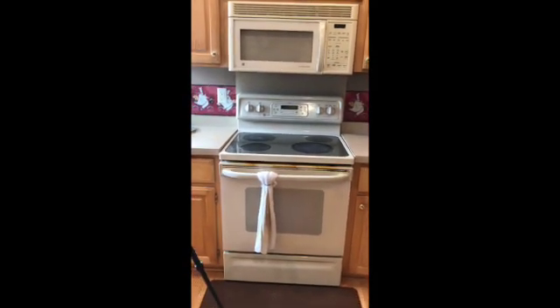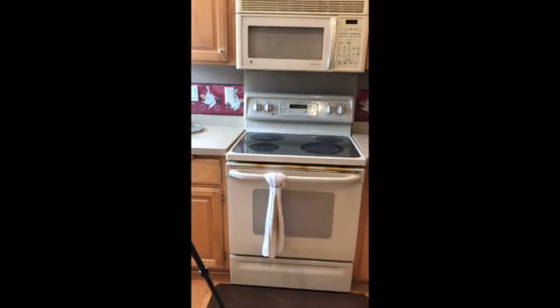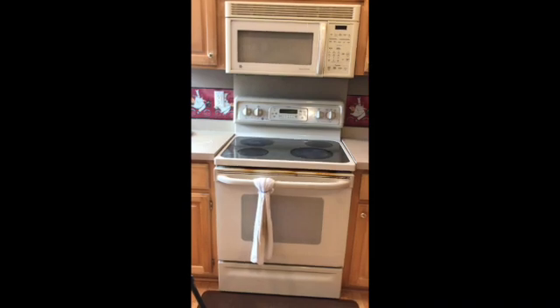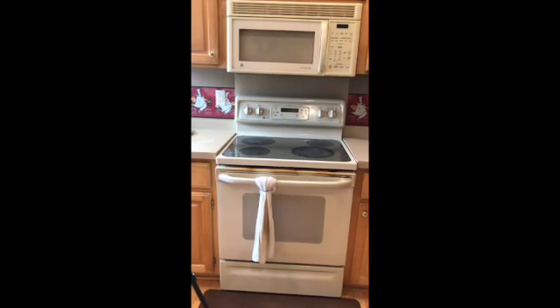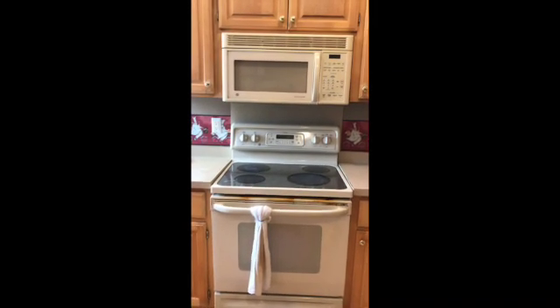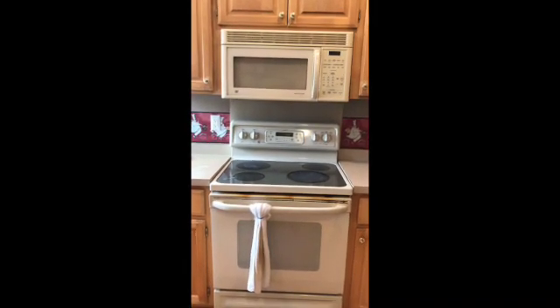For the range, the broil heating filament is broken. I could still bake cake and bread but cannot broil anything. For the microwave, it doesn't produce heat anymore.